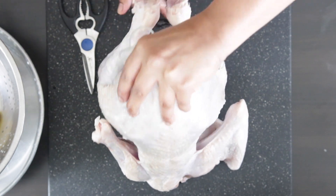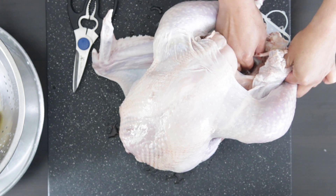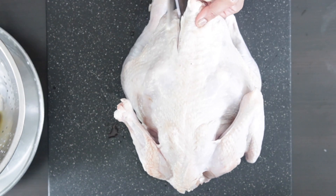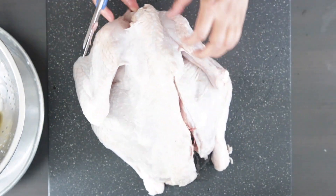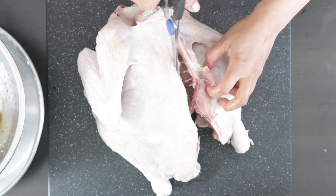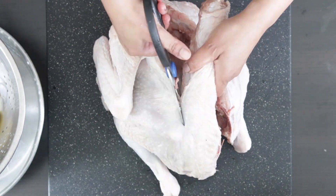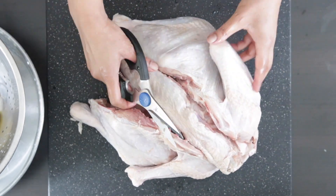The first thing I'm going to do is remove this plastic contraption that holds the legs together. Please note that if you're not spatchcocking the turkey, you can leave this intact as it's oven-grade plastic and it will hold the legs together. I'm going to very carefully cut alongside the spine on one side, then turn it around and cut the other side. Please note that this is a heavy-duty meat scissors — a regular kitchen shears will not work, but you could use a sharp knife.